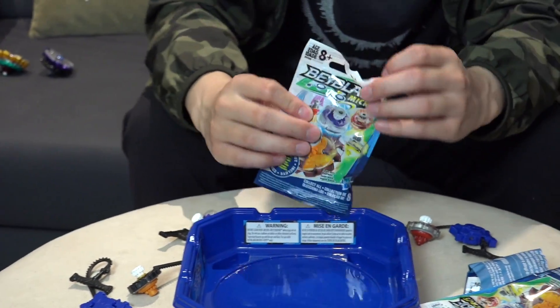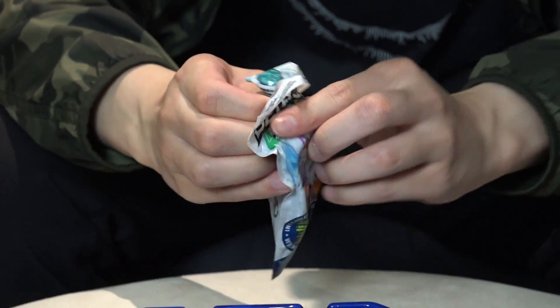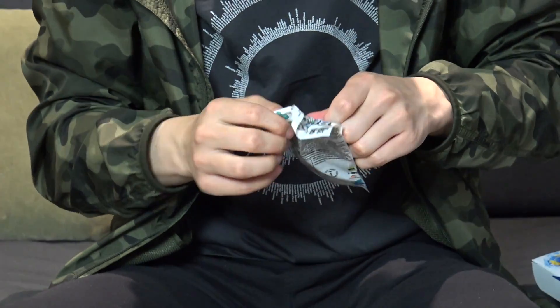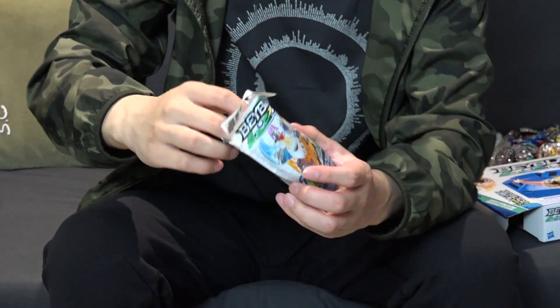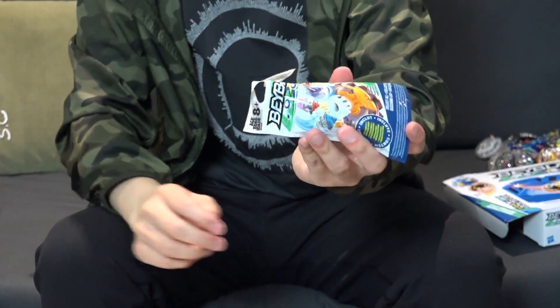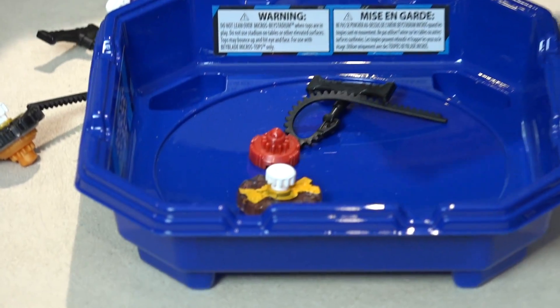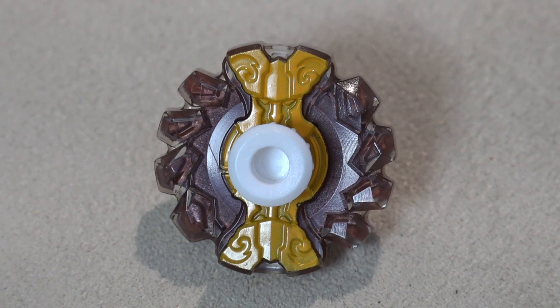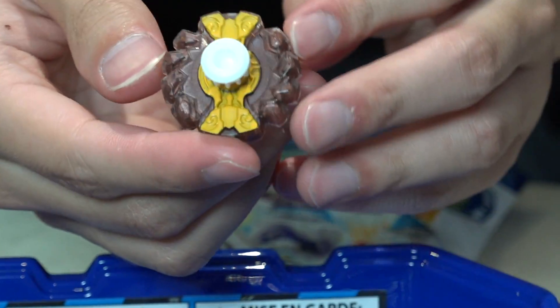All right, last booster pack — what's inside? So if you guys actually like these kind of videos maybe we'll get like the whole set of booster packs. We found four of them, so yeah, might as well pick them up. Okay ready? Oh, this one's a good one — fourth one, let's go! We got Gigant Gaia. Brown color, yellow middle part.